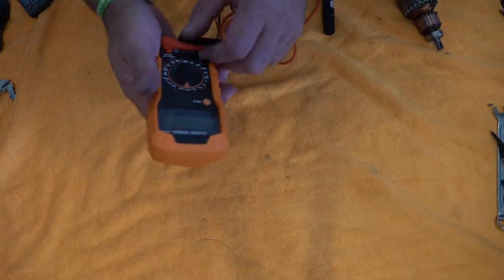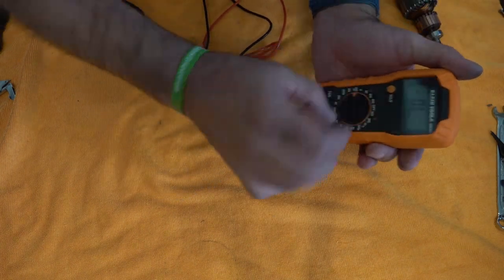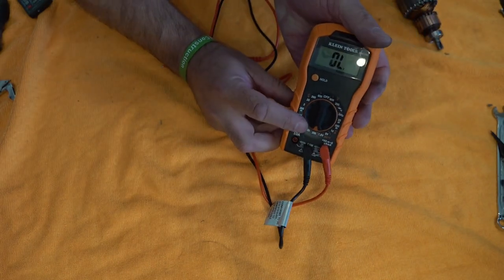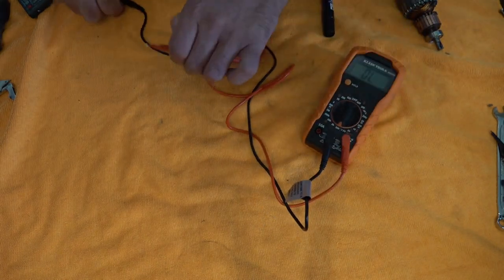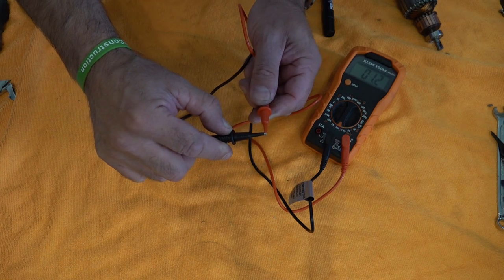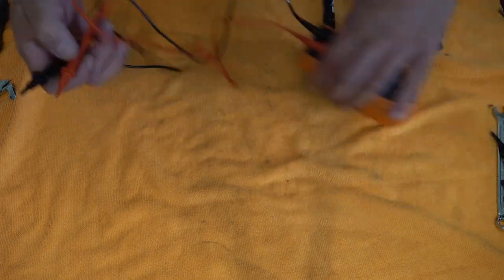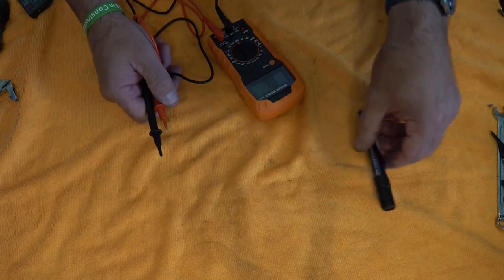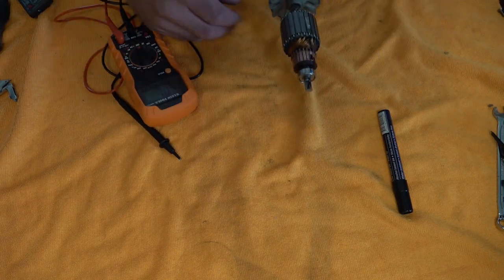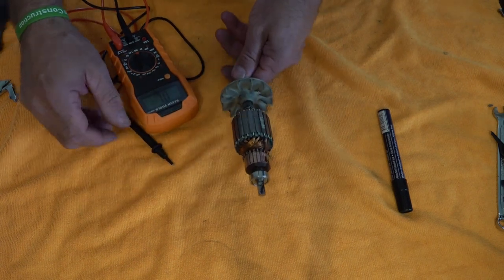Before you start, set your multimeter to resistance and turn it down to the lowest setting possible, which on this one is 200. You can test it's working — just put the ends together. You're also going to need a marker pen to mark the commutator or armature.